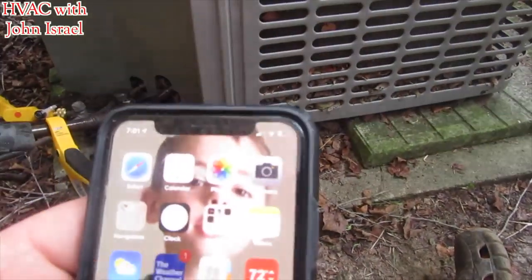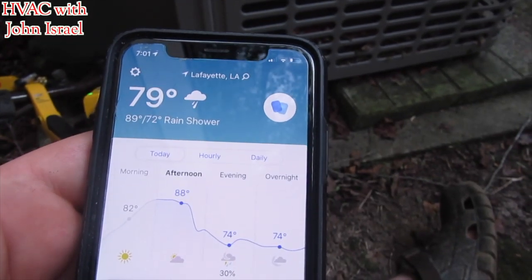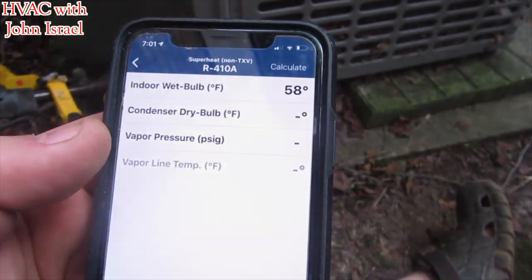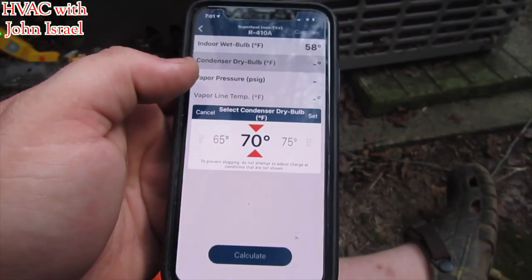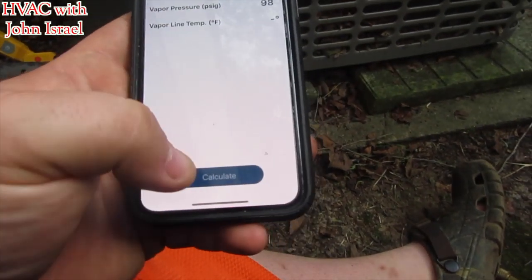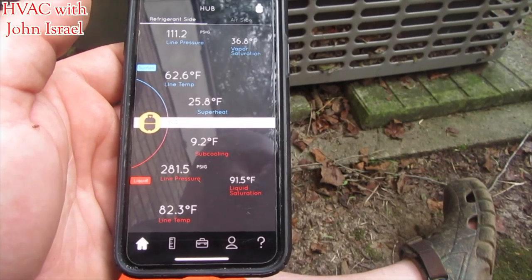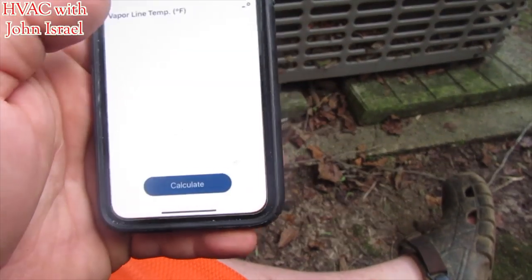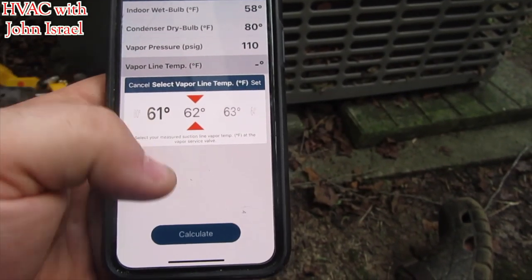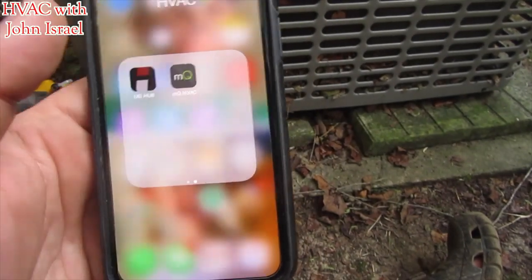Let's see what the temperature is out here — 79, we'll go 80 degrees. Let's get our pressures real quick. We need our vapor pressure and our suction line temperature. Our vapor pressure is 111 — we'll go with 110. Our suction line temp is 62. We're off the mark. We're looking for a superheat of 5, and we're at 25.